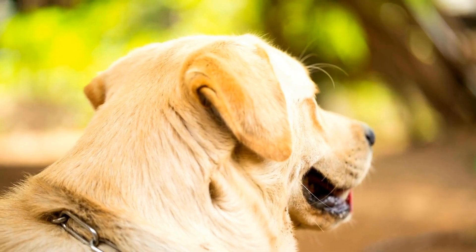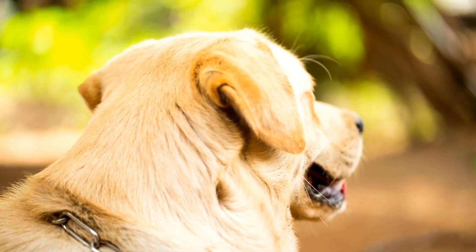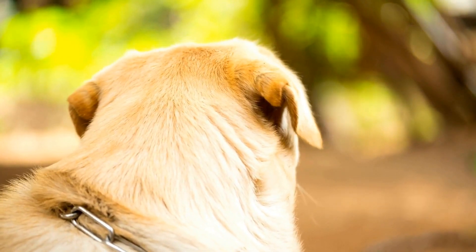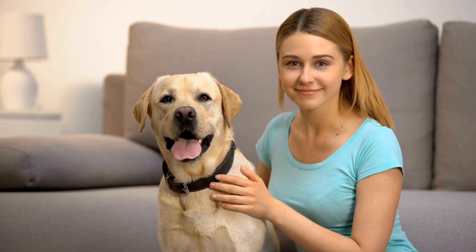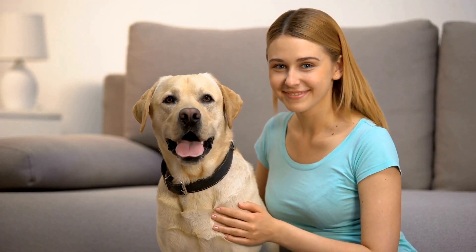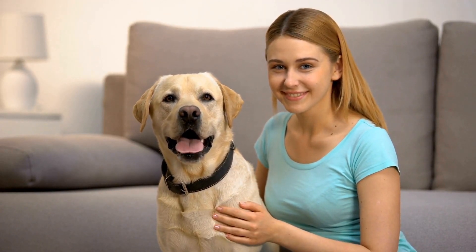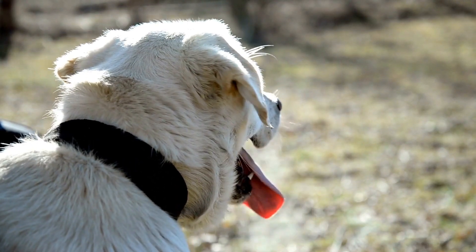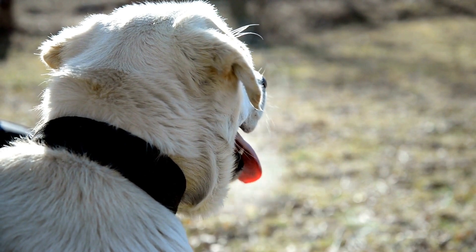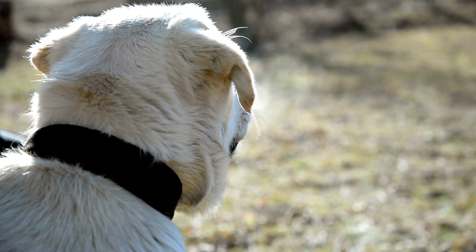Once your Labrador is confident with both the box and the hurdles, you can start practicing the entire flyball course. Flyball is a fun and interactive sport that promotes not only physical exercise but also mental stimulation for your dog. It also strengthens the bond between you and your dog, as it requires intense training and cooperation between the two of you.